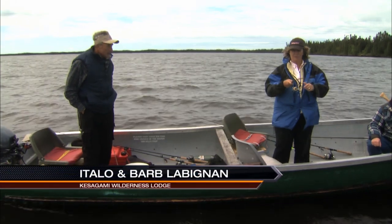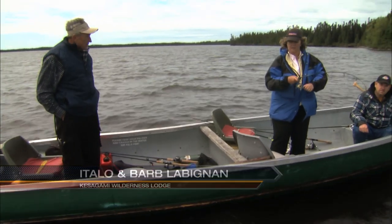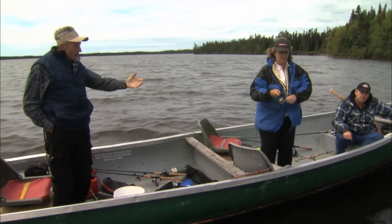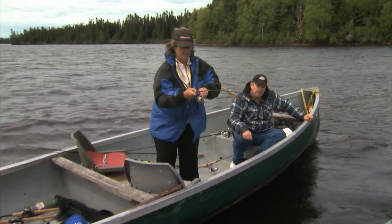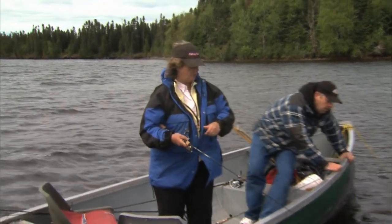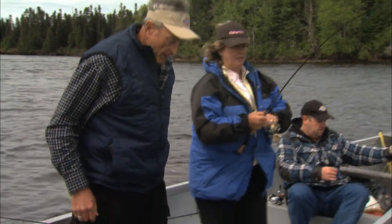Barb, what do I have here? I think you got a northern pike — it's not a walleye. Just keep the pressure on. Notice the little rod that Barb's using — it's an ultralight. Let him go if he wants to go. It'd be nice if this fish was big enough to use the cradle — I think it is. Just take your time, you can get it.